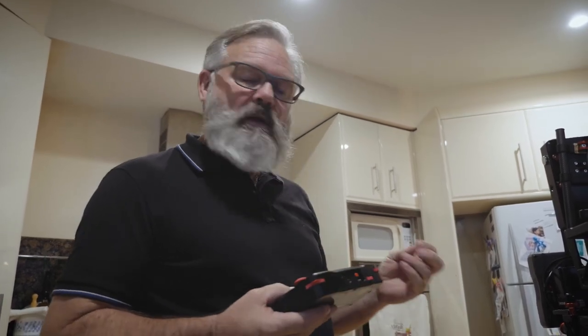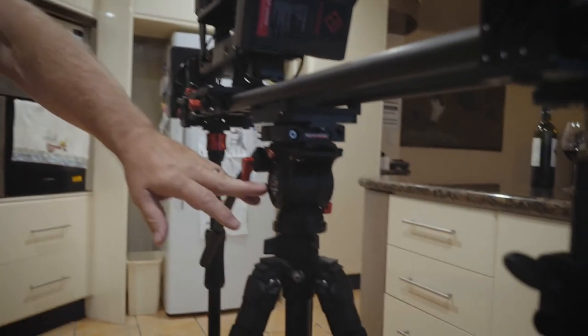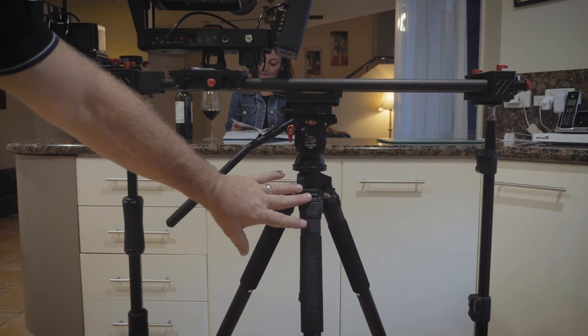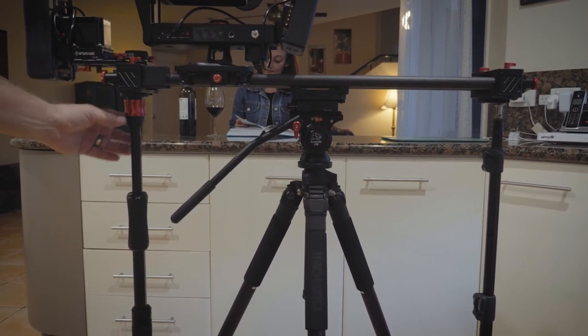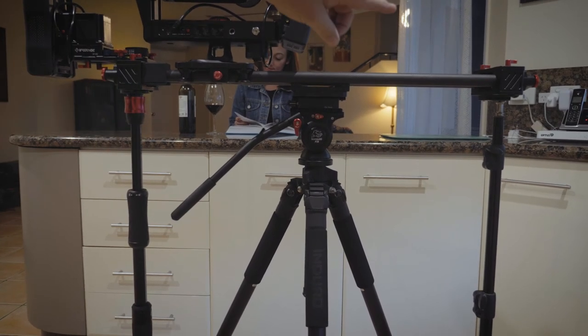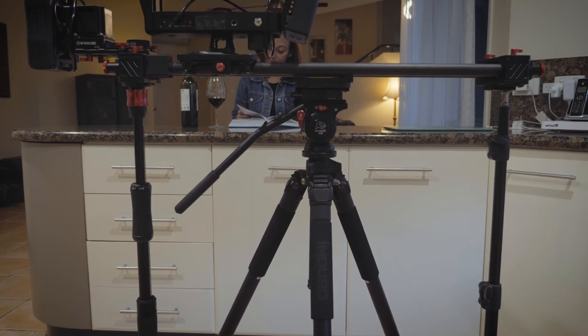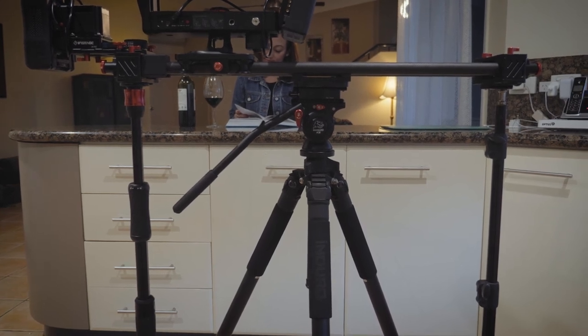When you're setting up your slider it's very important to make sure it's nice and stable. My setup today is the Komodo K5 head on a generic tripod, and on this end for extra support I'm using my Cobra Strike monopod, the A150. On the other end I'm using a generic lighting stand to help with stability. Stability is everything when you're doing these types of images.